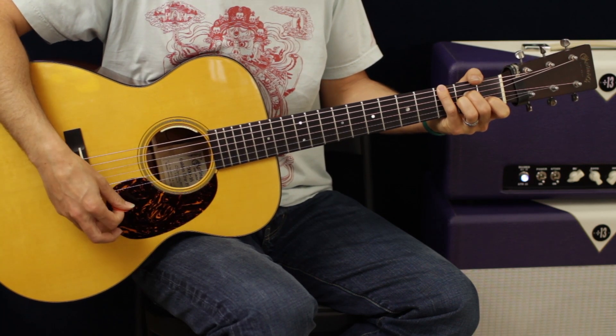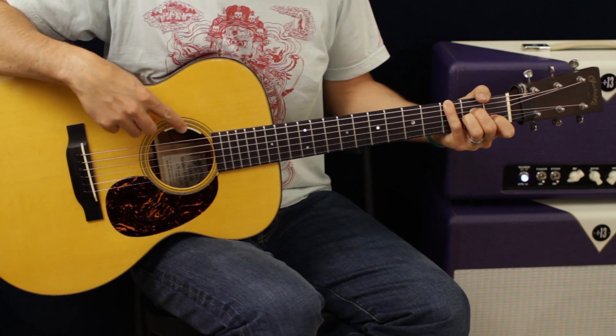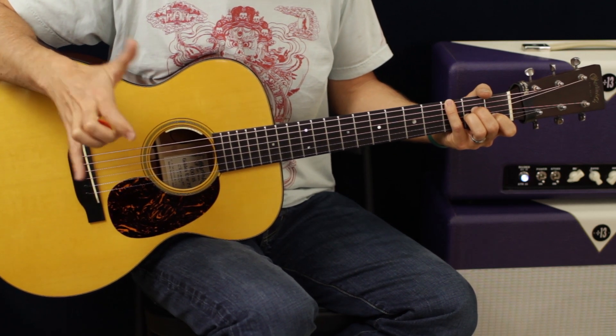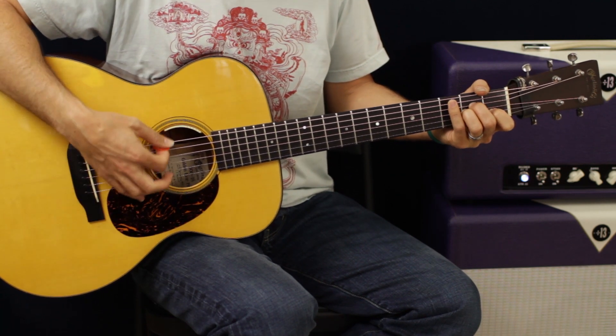D minor to A minor — so it's one two three, one, one two three, one, one two three, one. Now you can hit the whole chord if you like. I'm just hitting that G note, third fret, with my pinky, because you really hear that in the piano — it's like a bass note they hit. But you can play the whole thing if you want.